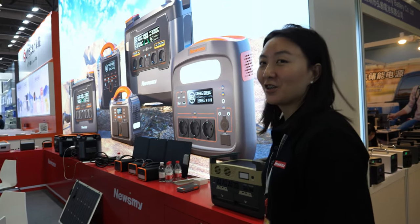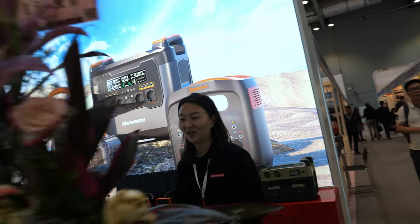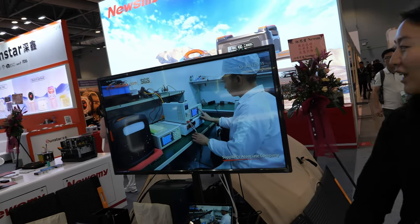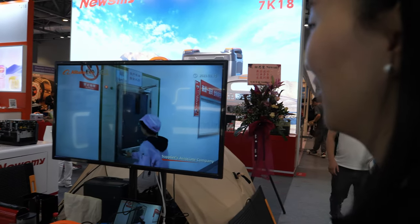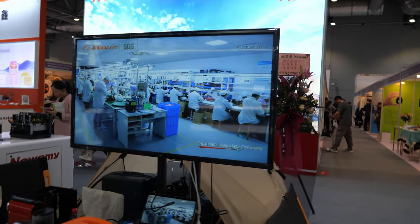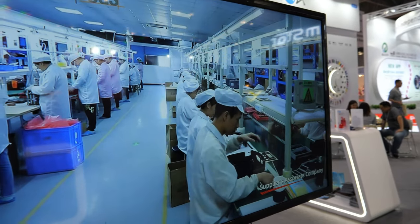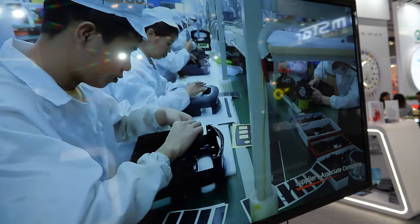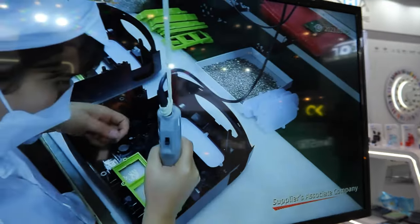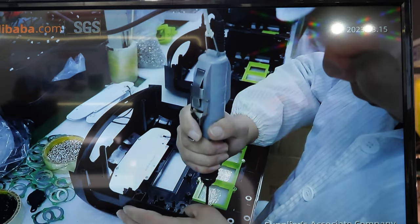On the screen you can see their factory — it's located in Shenzhen. Right now they have around 200 people in the Shenzhen factory, plus another 200 at headquarters, for a total of about 500 employees.